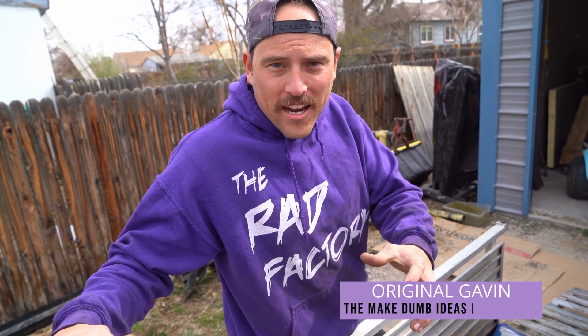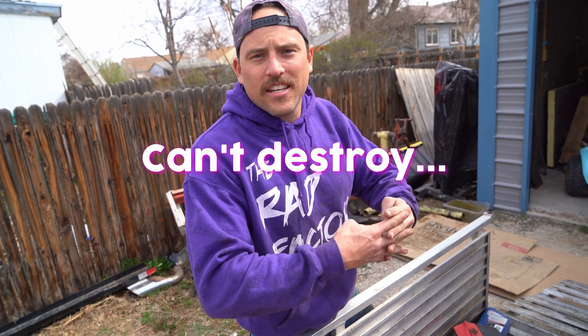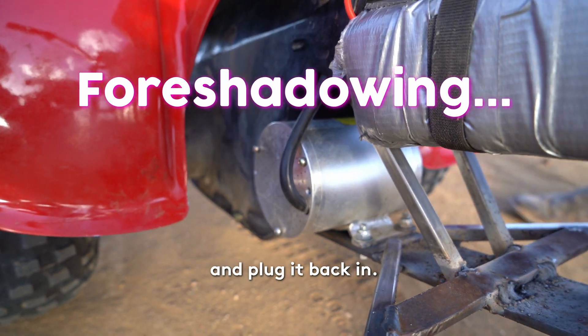Hopefully we can combine the Rad Factory engineering and Honda's reliability into something Gavin can't destroy. Welcome to the Rad Factory, here we go again.